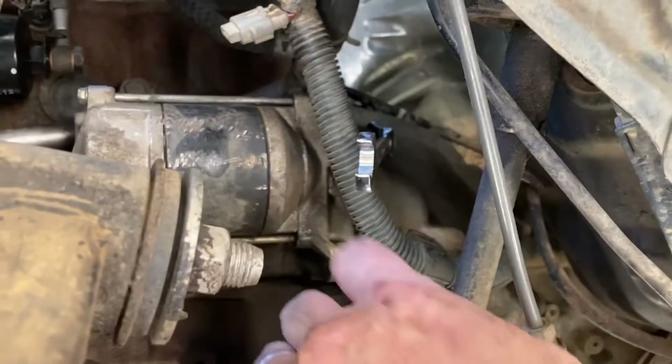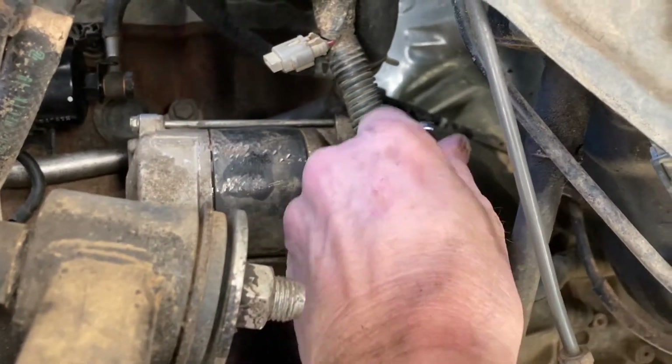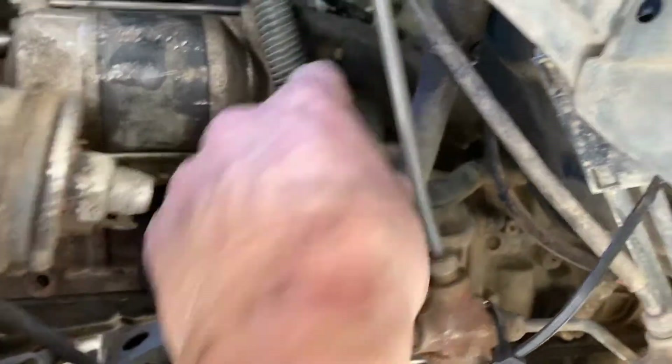I've already taken one of the bolts out. You can see I've got one of these little bendy ratcheting wrenches — it's a 14. So you've got a 14 bolt down below and a 14 bolt up high that you'll need to undo.